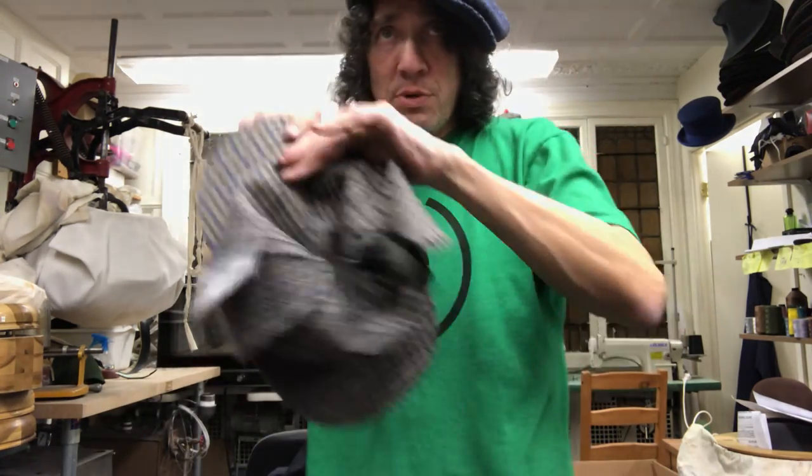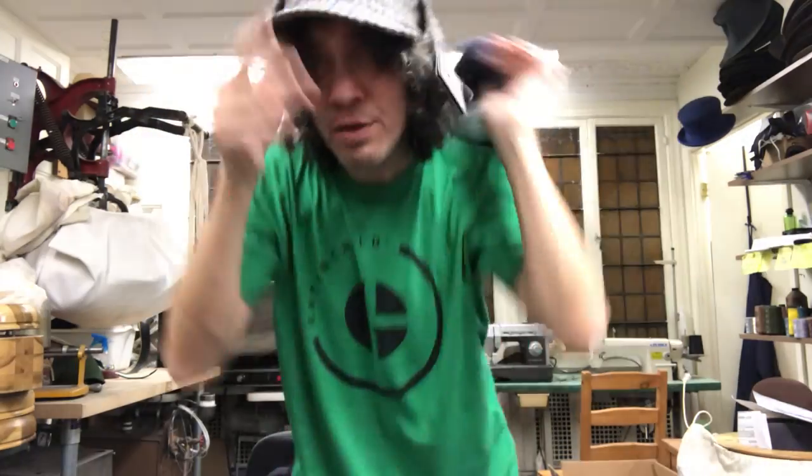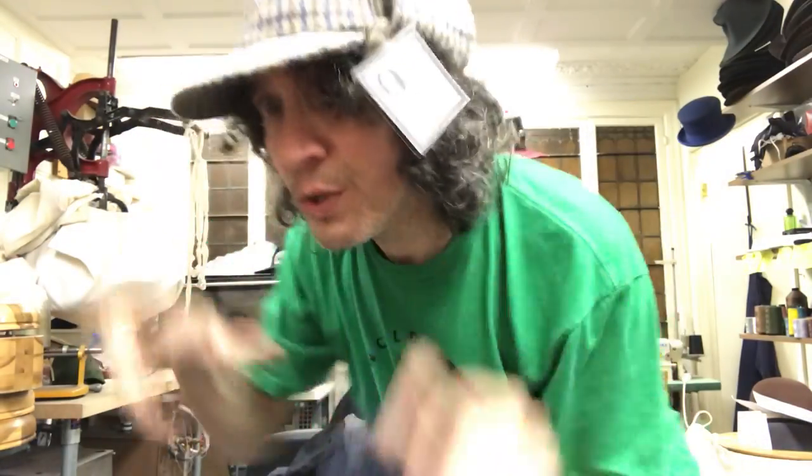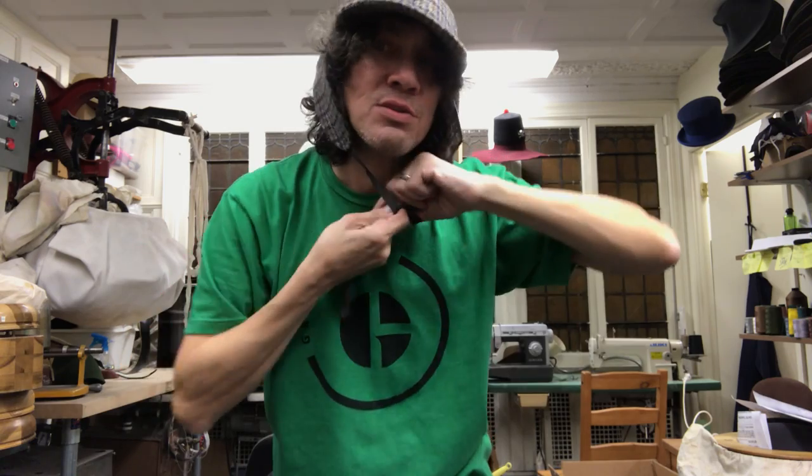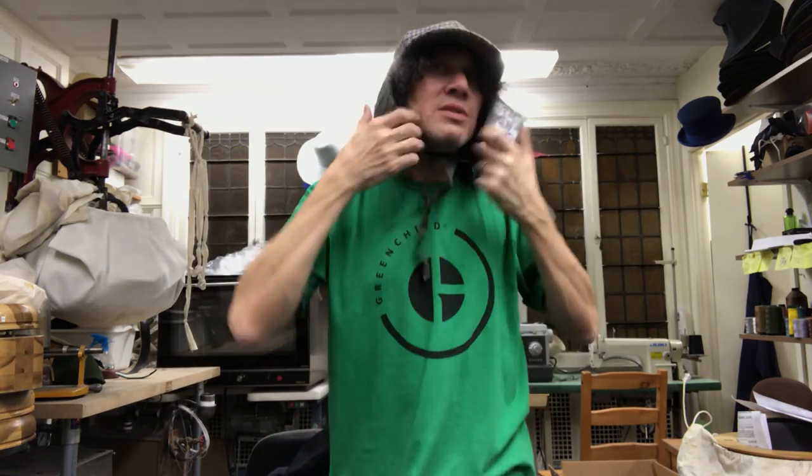Here's one you don't see very often — the Deerstalker. The Deerstalker is also known as the Sherlock Holmes. It's got ear flaps for the cold. It's an old British hunting cap. You call this the Deerstalker.